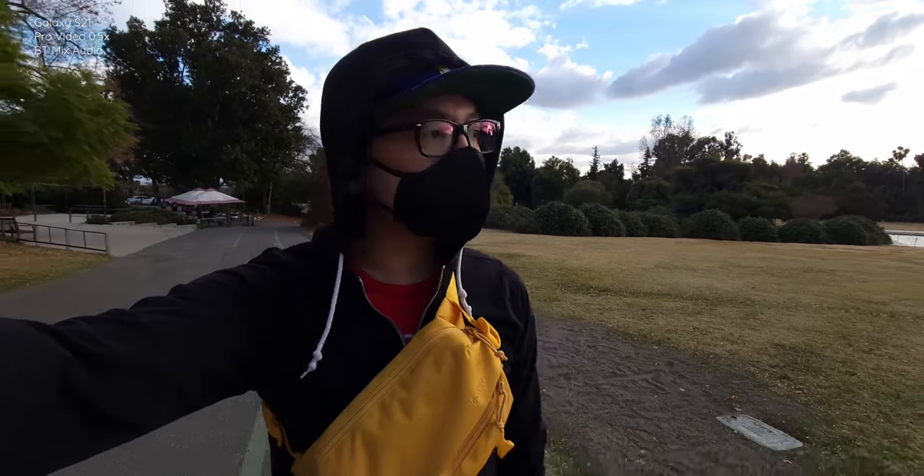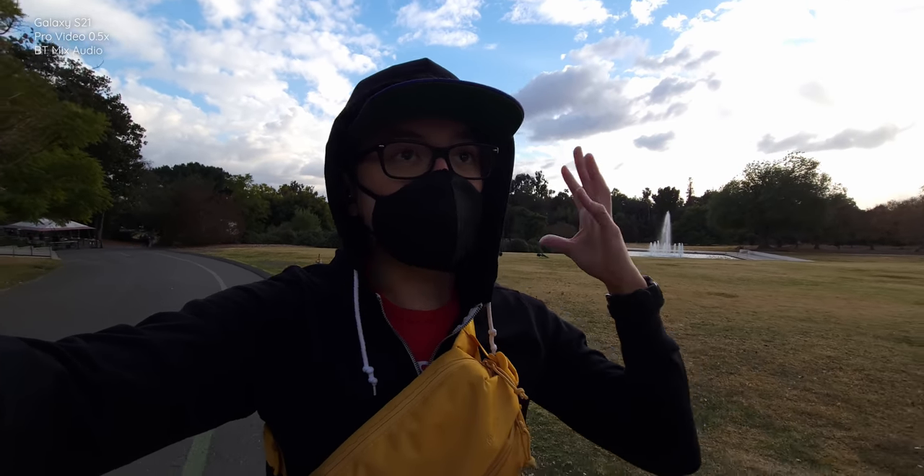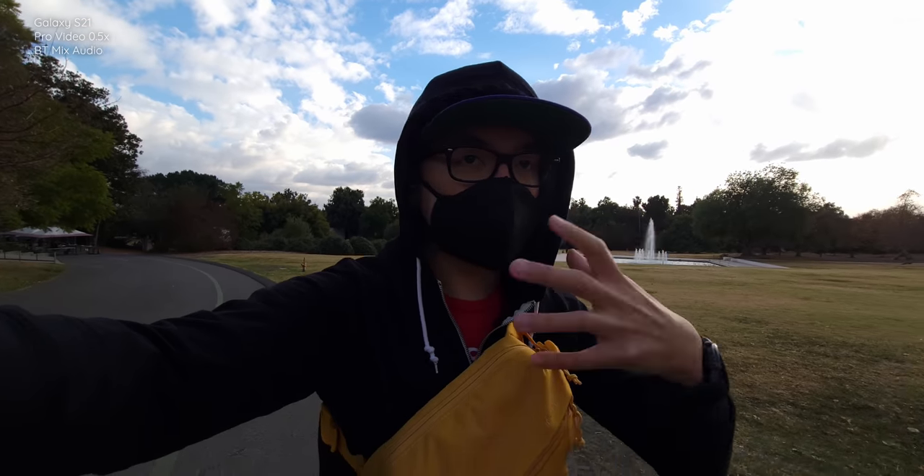All right, and here we are at the LA Arboretum, one of my usual spots for this. I'm just doing this clip to show off the fact that the Pro Video Mode is also here on the Galaxy S21, which includes not only the ability to use wide-angle in Pro Video, but also you can do Bluetooth audio recording. I do have a hood on — I don't know how the audio might change — but I'm using the BT Mix mode.